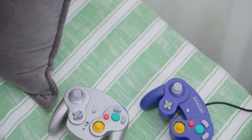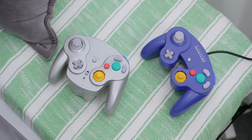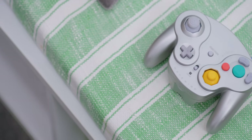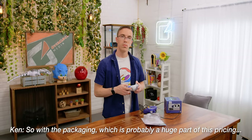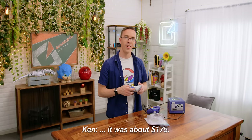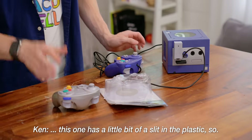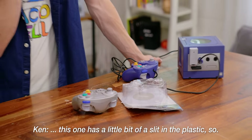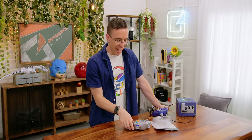Richie Rich over here. So essentially, the WaveBird is just a standard GameCube controller, but with all the wireless stuff built on the bottom. This is actually in pretty good shape. How much was a new-ish in-box WaveBird? With the packaging, which is probably a huge part of this pricing, it was about $175. If you wanted it completely unopened, it would be $350, but this one has a little bit of a slit in the plastic. Are you trying to tell me that I could have bought a brand new Xbox Elite controller instead of a GameCube WaveBird? No. I'm much more in favor of the WaveBird.